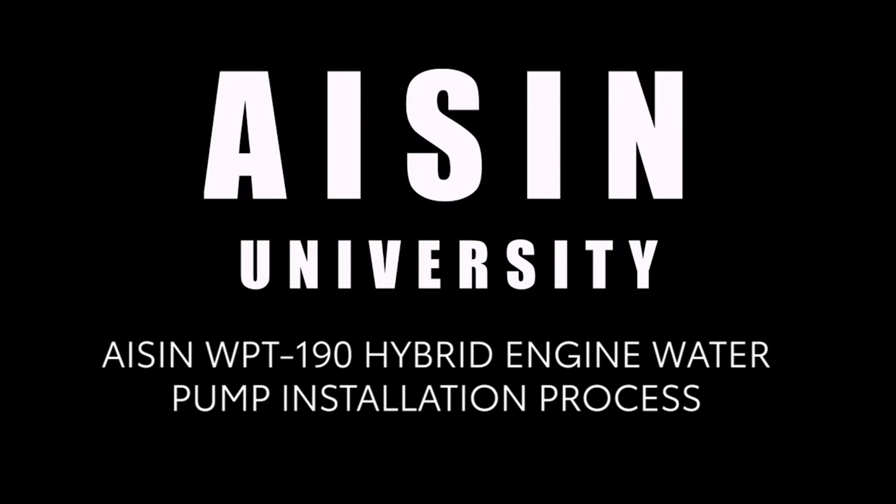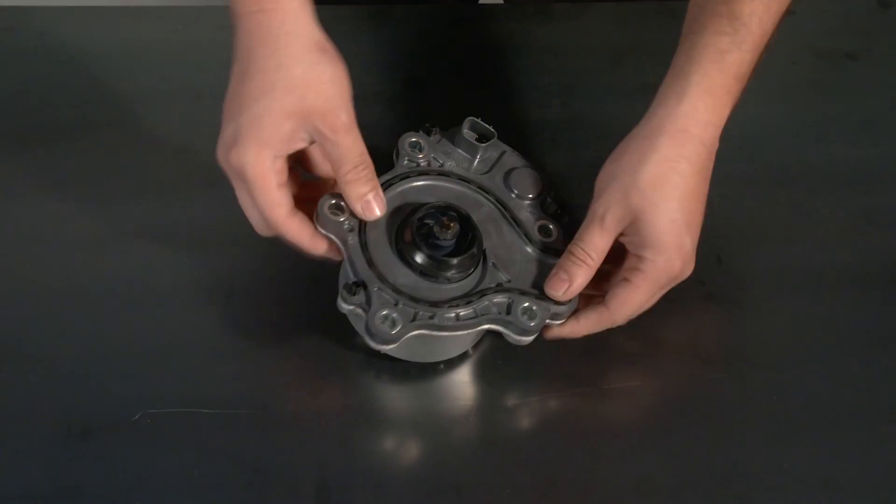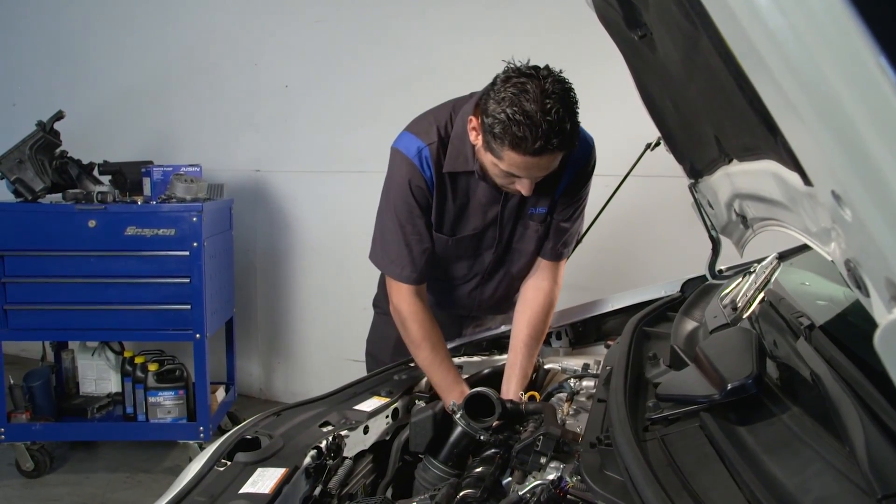Aishin WPT190 Hybrid Engine Water Pump Installation Process. This is the step-by-step procedure for installing an Aishin WPT190 Hybrid Engine Water Pump.